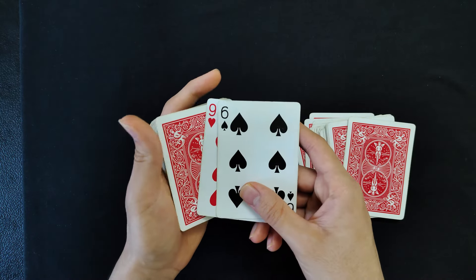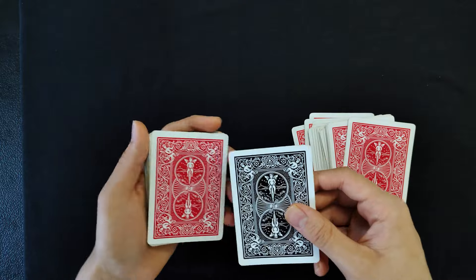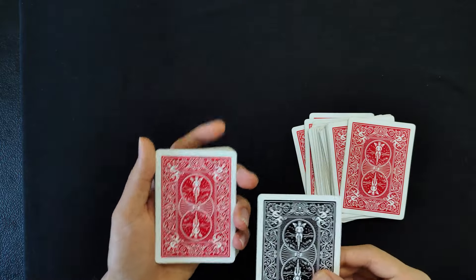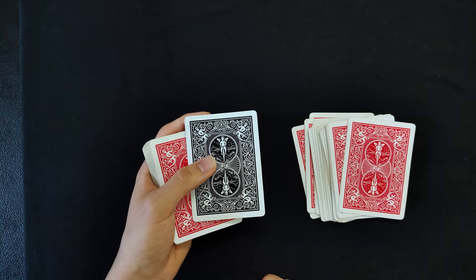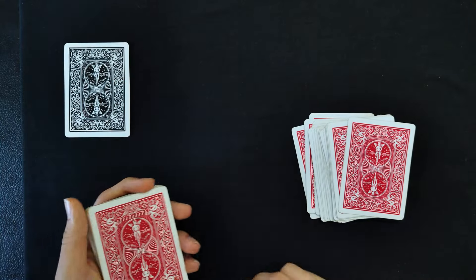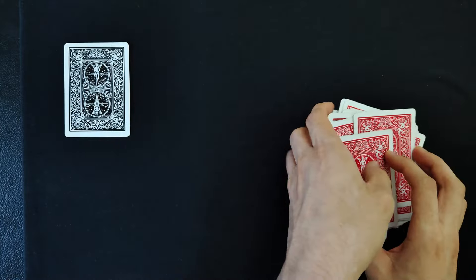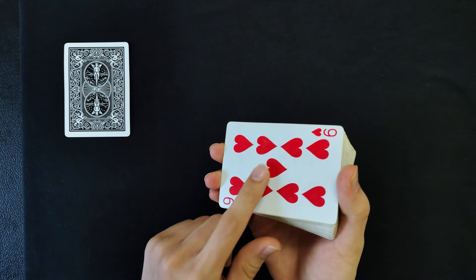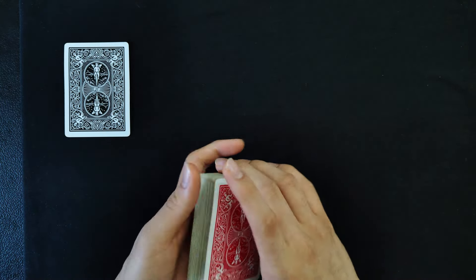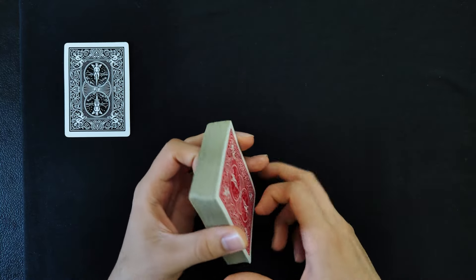Take both cards and turn them over at once, saying you're going to do this one more time so they can pay close attention the second time. Place it aside and put these cards on top of the others. Now you're going to force the nine of hearts, which is at the bottom of the deck, to the spectator. You can do this however you want — what I did in the performance was the Hindu force.